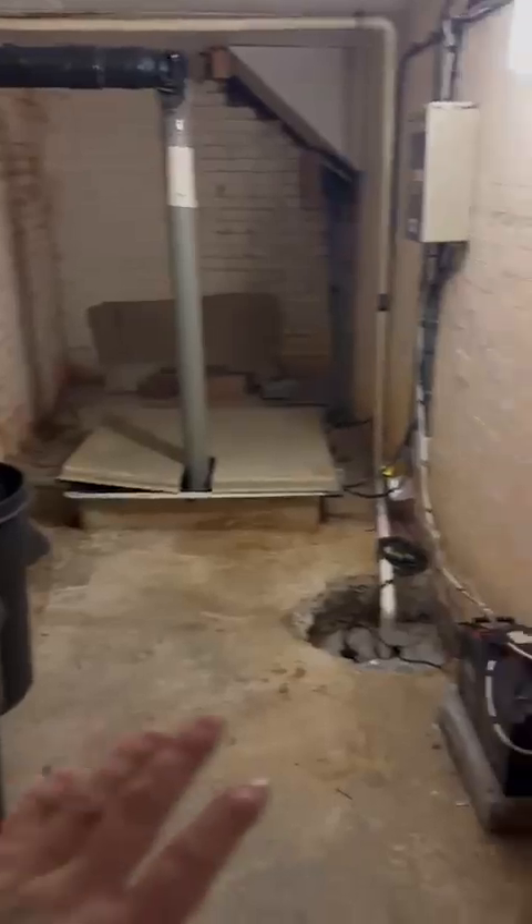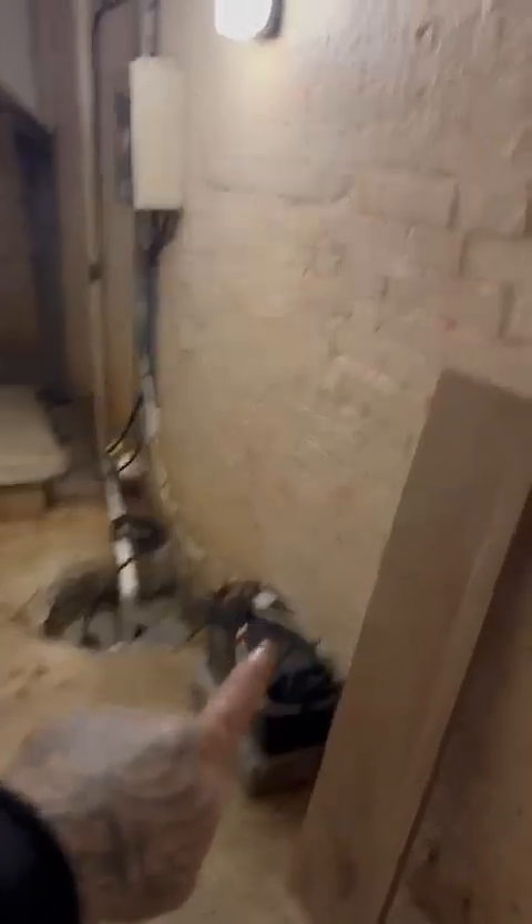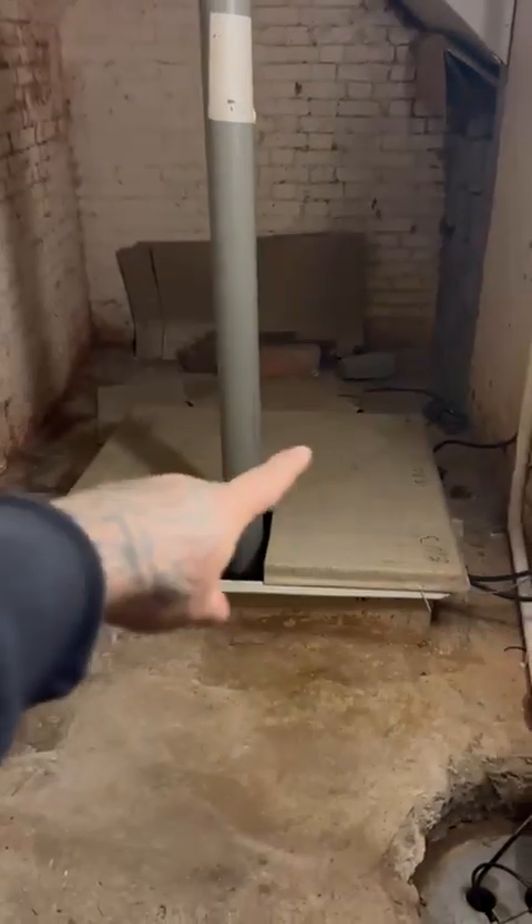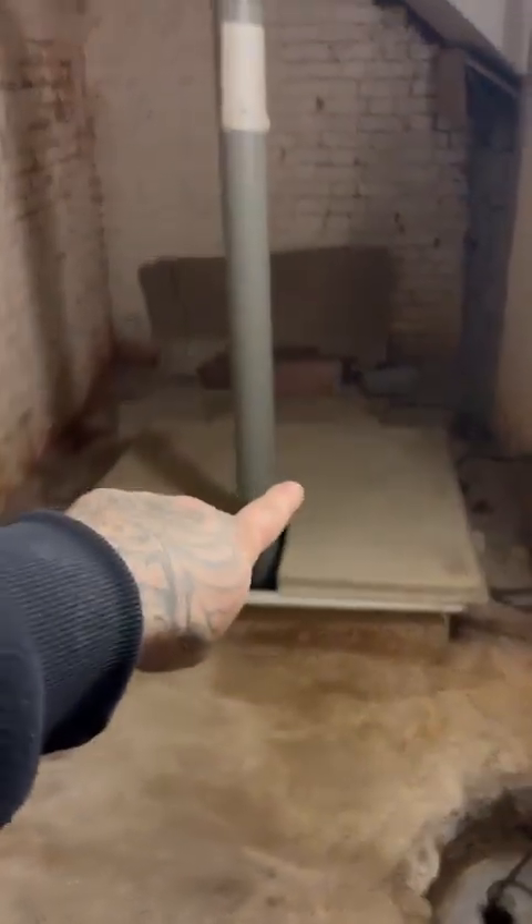I've got under here as well, and then behind here this is the sump pump battery backup, and then this is the pump to pump the waste out for the basement properties, and again it's down here.